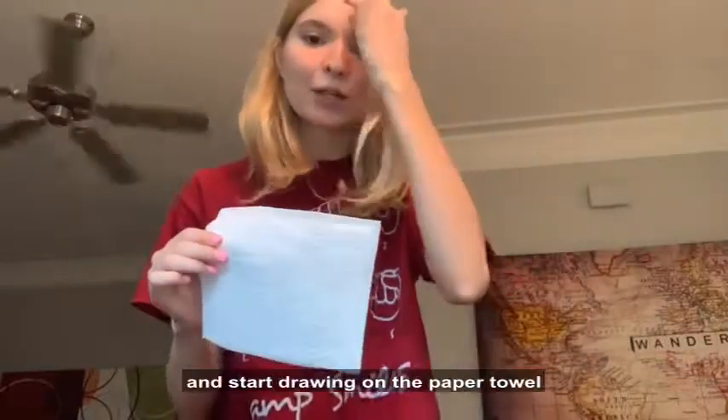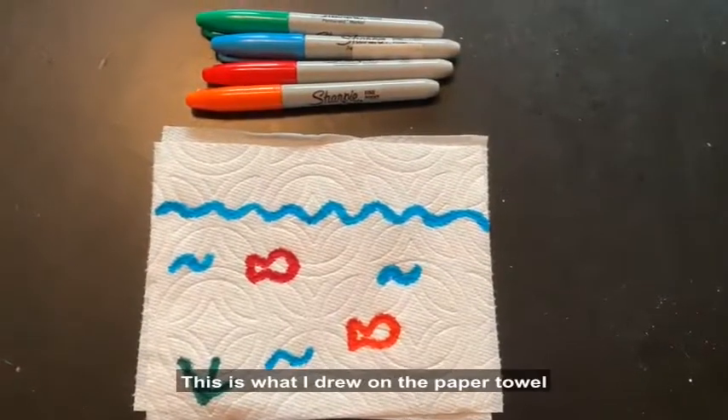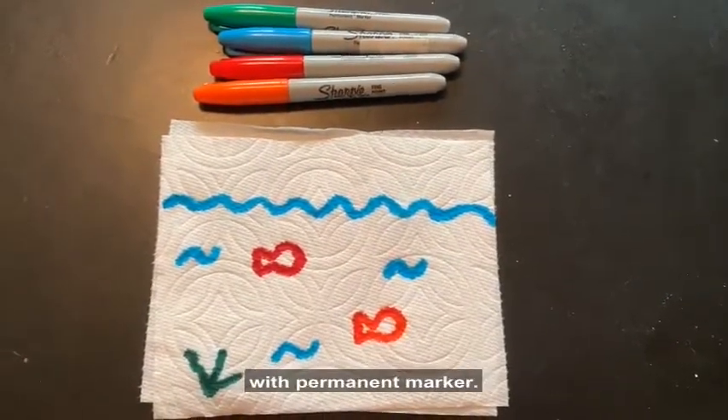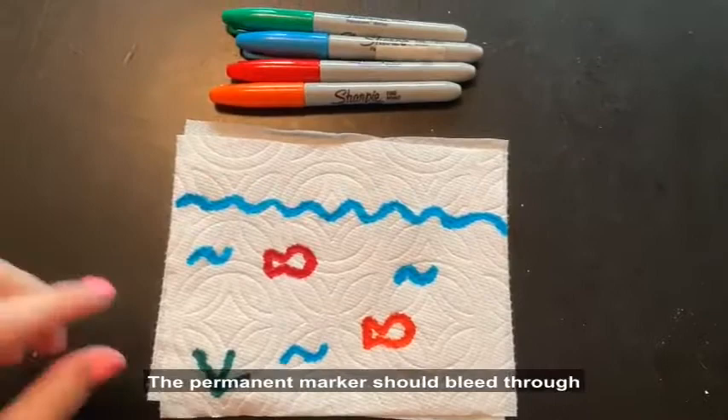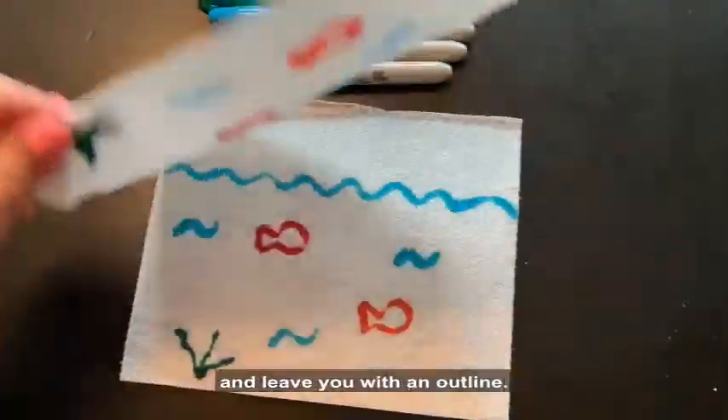Keep the squares together and start drawing on the paper towel with the permanent marker for your first design. The permanent marker should bleed through onto your second half and leave you with an outline.